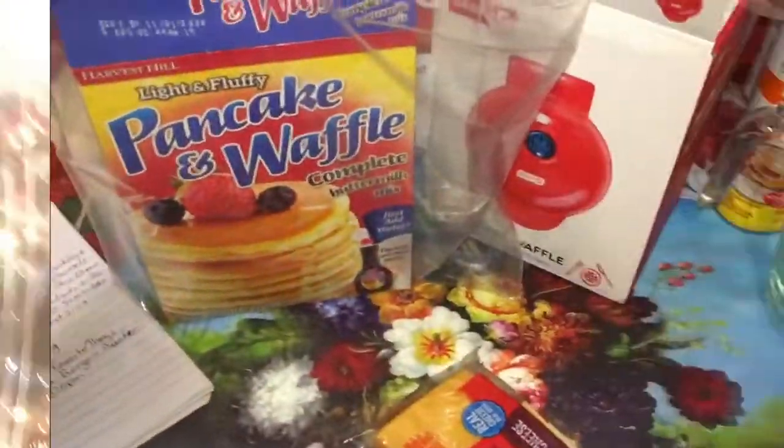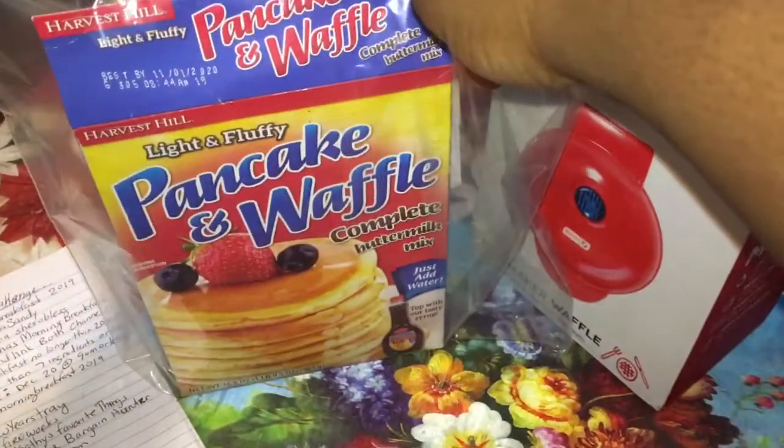You can see everyone else participating in this collab. Look at my Christmas pajamas — me, my mom, and my sister have the same thing. I got this from Five Below and it looks so pretty. Let's just jump right into this video.